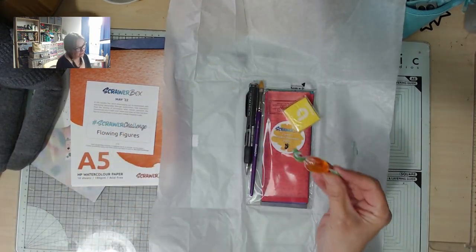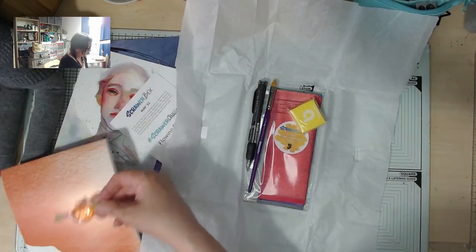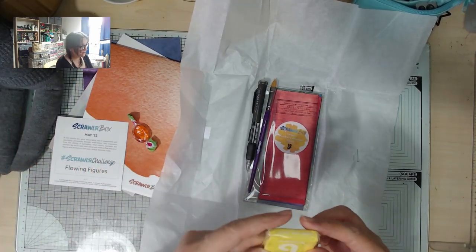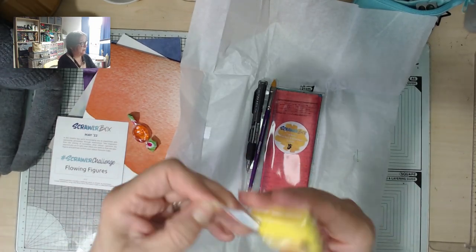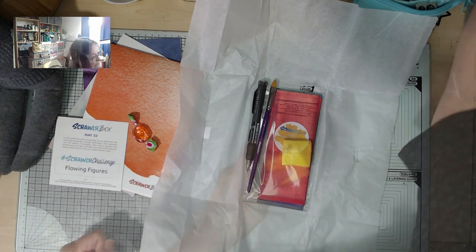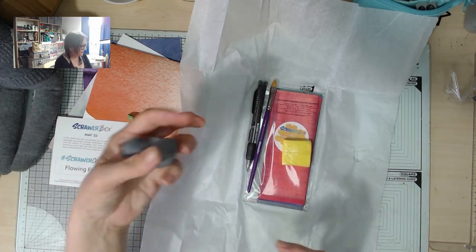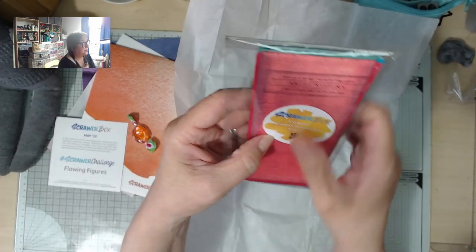I'm so excited — this is something I've never tried before. There's always a sweetie and it usually kind of goes with the color scheme — sort of transparent orange. And what's this? Some kind of rubber — I think it's a kneadable eraser. Yes, it says 'kneadable eraser' or 'putty rubber' as we used to call them in art school. I've never seen a yellow kneadable eraser — they usually come in grey. Quite nice to have a fun color one.